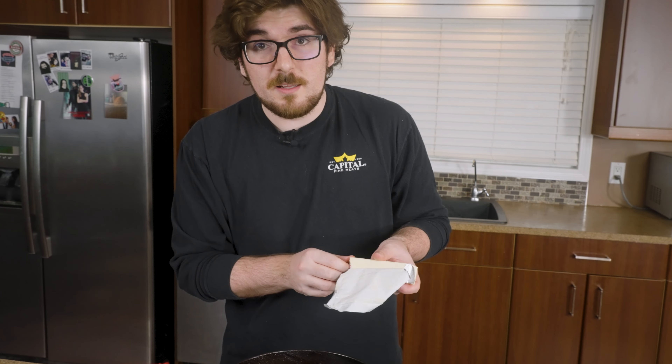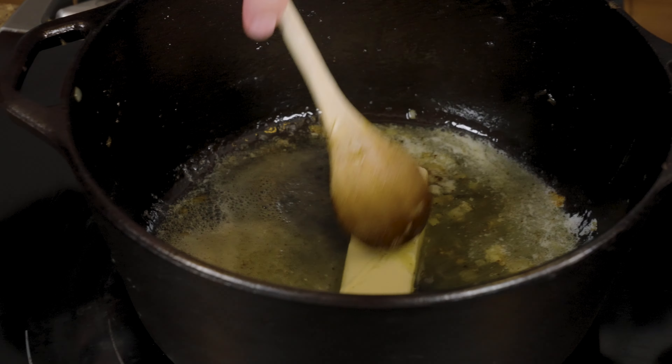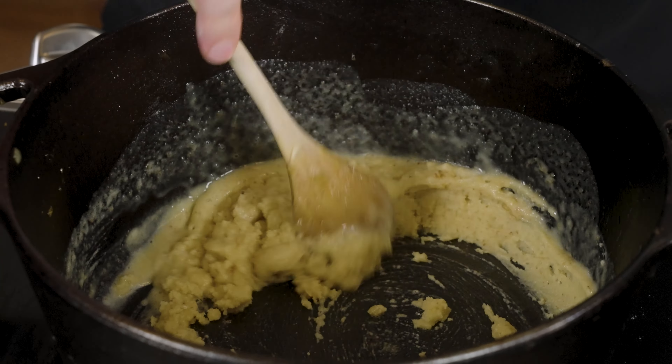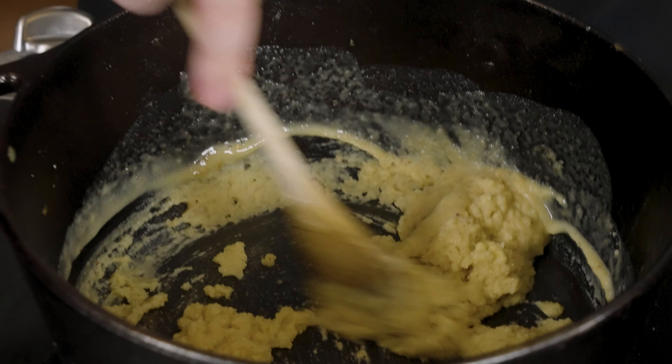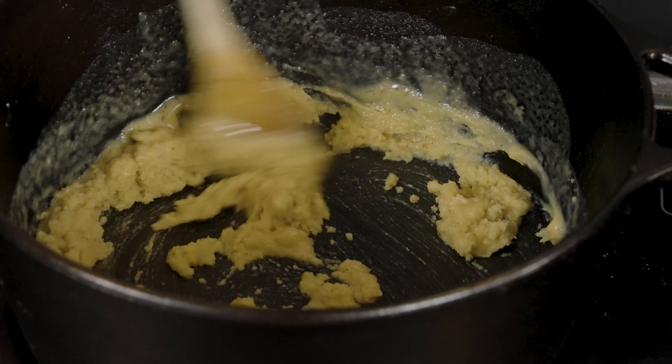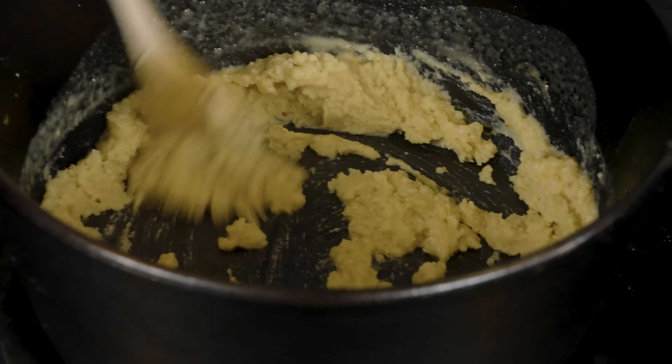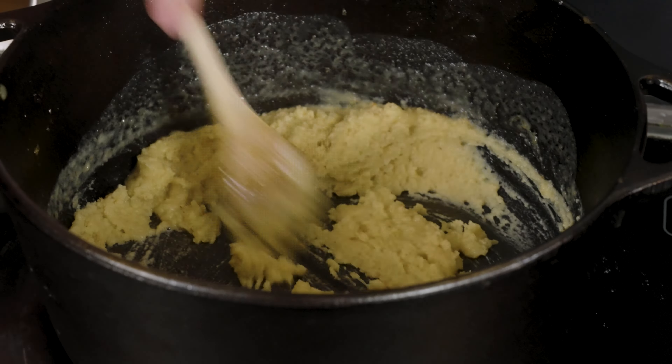We're going to go ahead while it's still hot and add a whole stick of butter. Once it's melted down, we're going to slowly add in about a half cup of flour and stir it together until we get the lumps out and it all comes together. I ended up adding just a little bit too much flour, but that's actually okay — it's better to add a little too much flour than not enough. If you want an exact measurement, aim for equal parts by weight of both butter and flour.